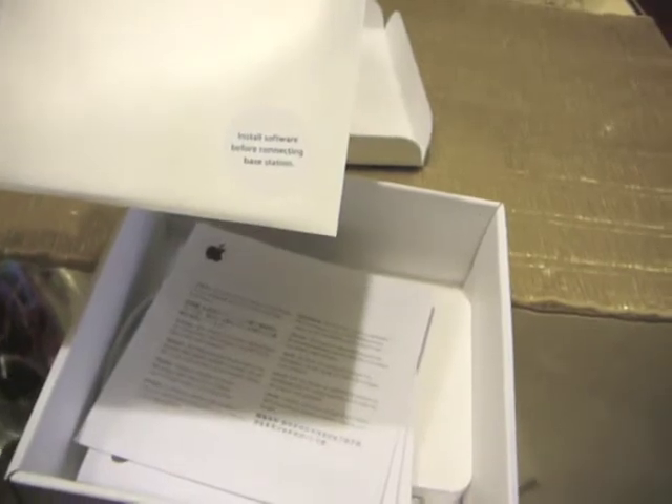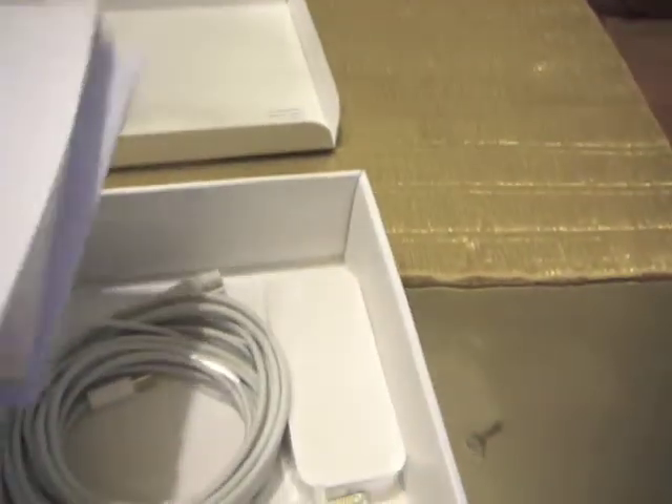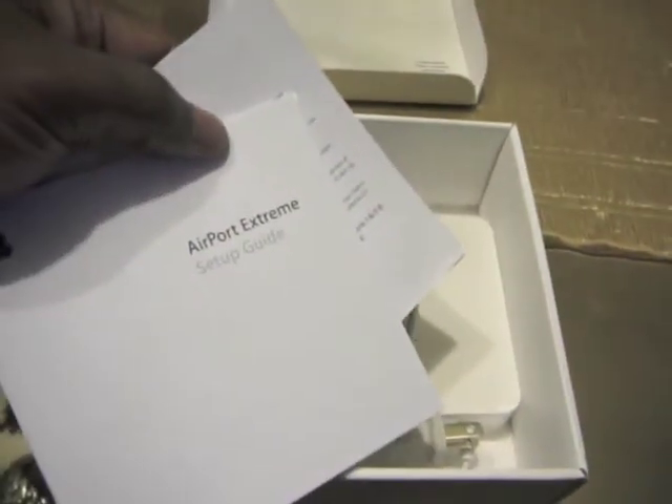Underneath, what's included — it's got some software, it looks like. It says 'Install software before connecting base station.' That's kind of interesting, I don't know why, but we're going to do that. Here's your standard FCC stuff and you have the Airport Extreme guide setup.